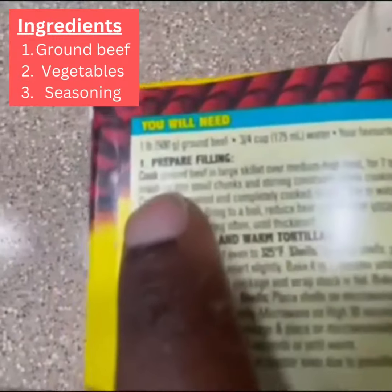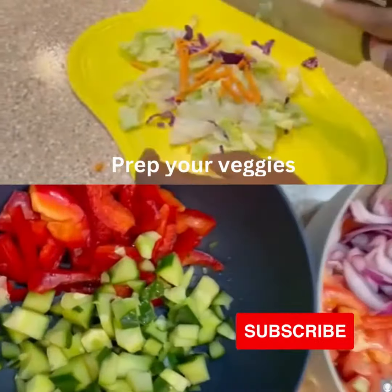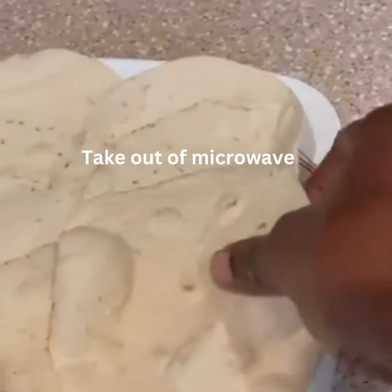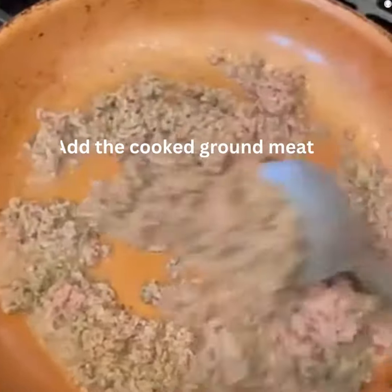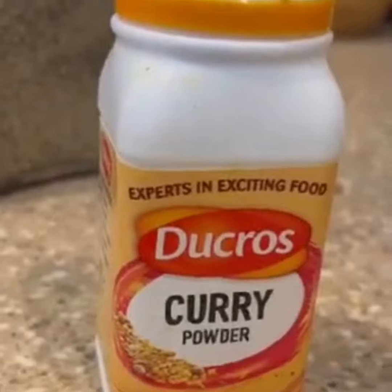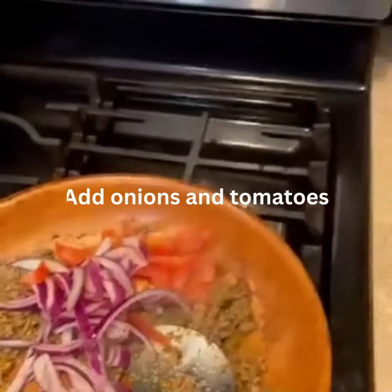Based on the instructions, we will prepare the taco filling right now. Prep your vegetables. After a few minutes, remove from the microwave. Add your cooked ground meat to the saucepan, then add your spices and the seasoning mix.